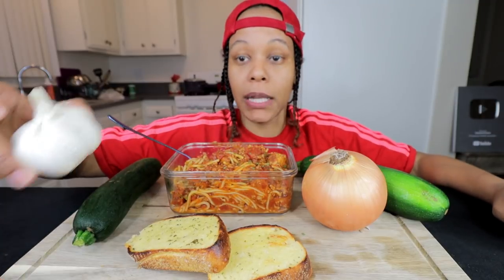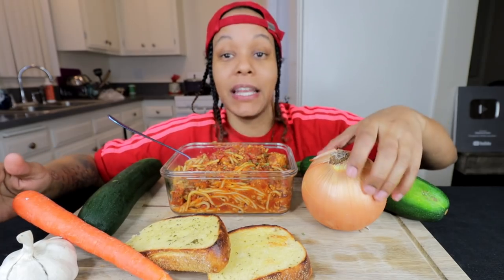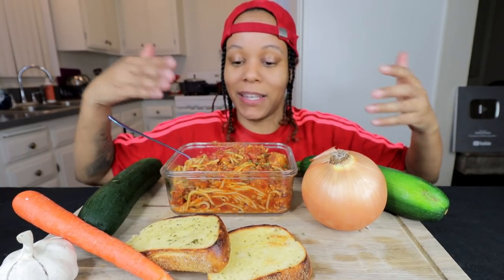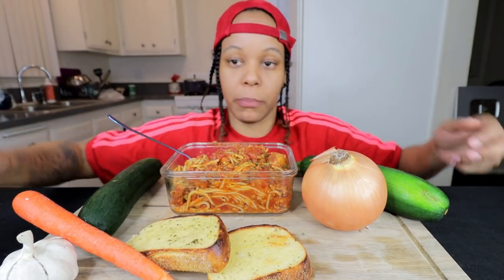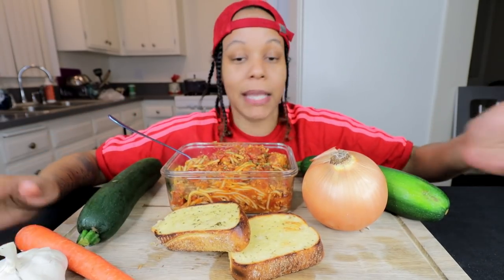Stephanie over there laughing at me, y'all. Okay, so I got some garlic here, a carrot, some zucchini, and an onion. Because I wanted it to look like more than just this little bowl and the garlic bread. So that's why I did that. I did this myself, I thought of it myself — if you guys want to take some tips from me.